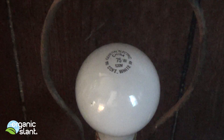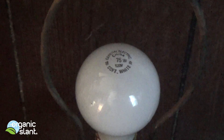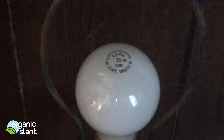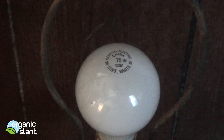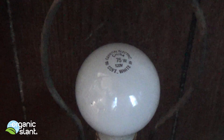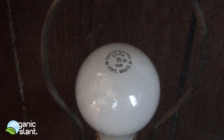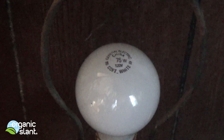Alright, today is September 3rd, 2014, and these incandescent light bulbs are going to be replaced by the CFL fancy green ones, which would be these guys. So what I want to do is show you what happens when you turn these guys on.